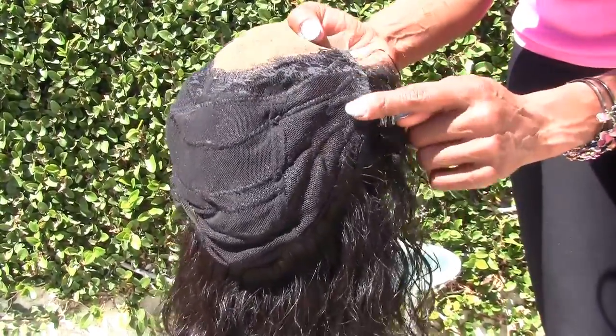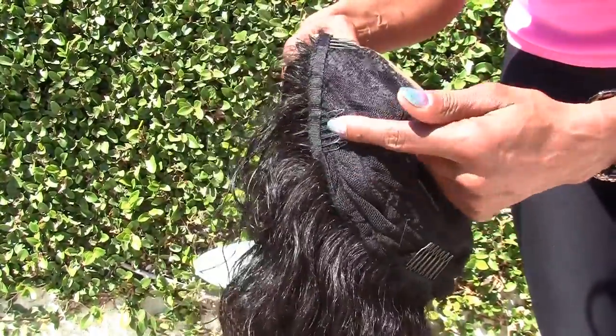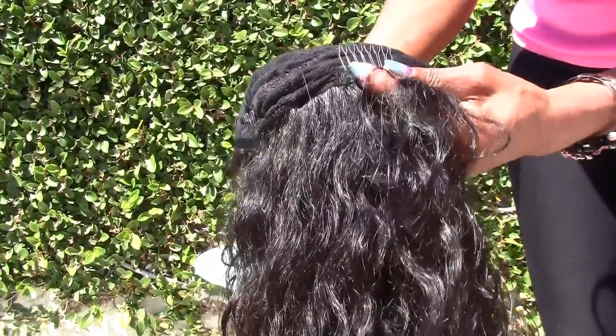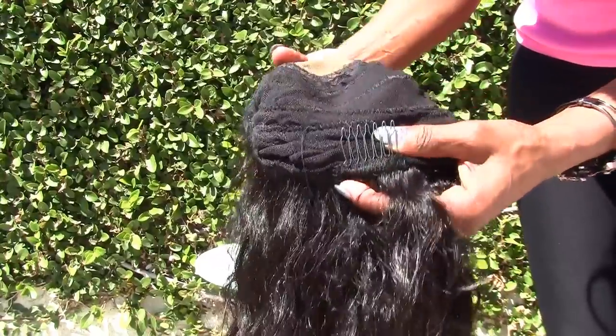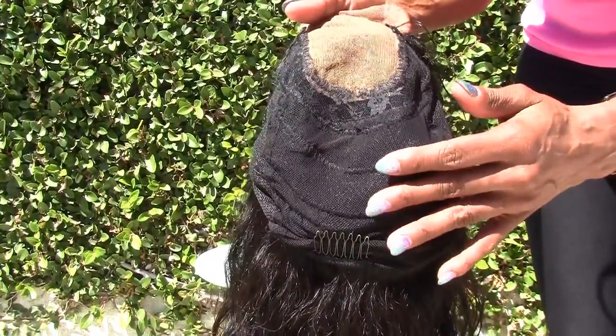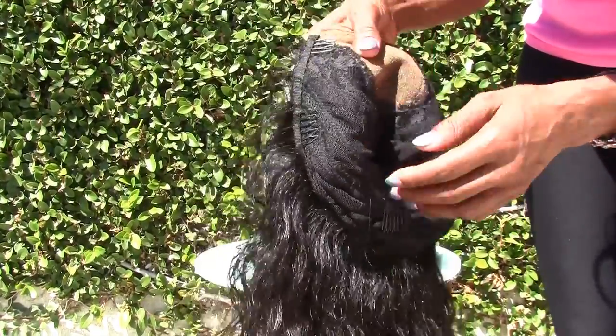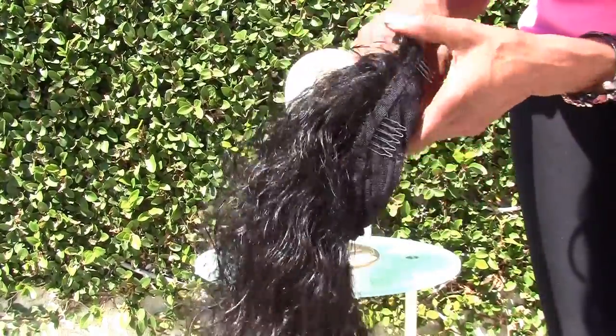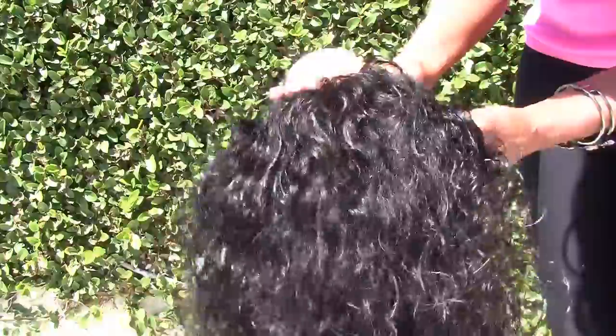Here are the combs. You have combs all around the perimeter, and this is a custom-made cap, meaning this cap is made to your measurement. It's a standard cap, but I cut it up and custom make it to fit your head.